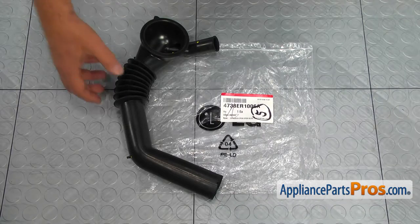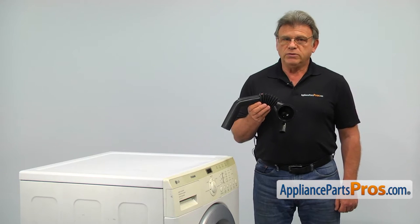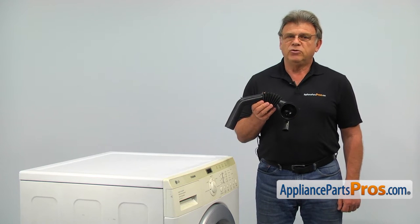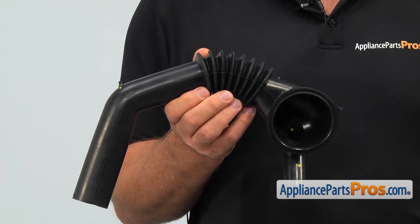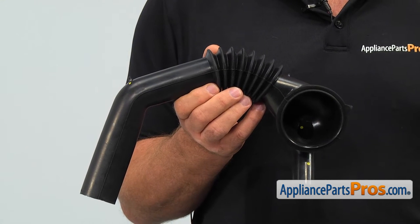When you open up the package, you're going to get a new tub-to-pump hose. The tub-to-pump hose connects the outer tub to the drain pump's inlet port. The main reason why it would need to be replaced is if it breaks, causing a major water leak.